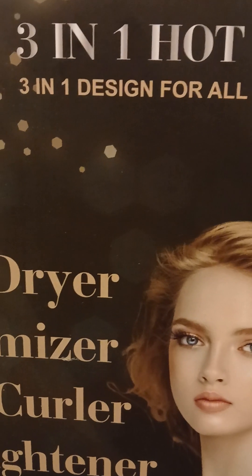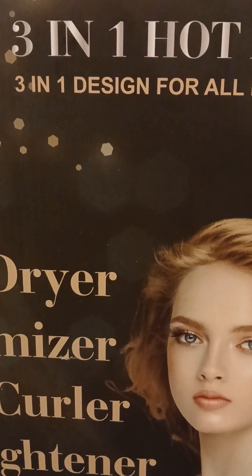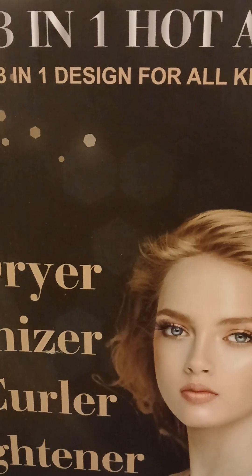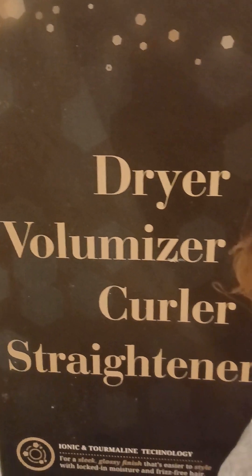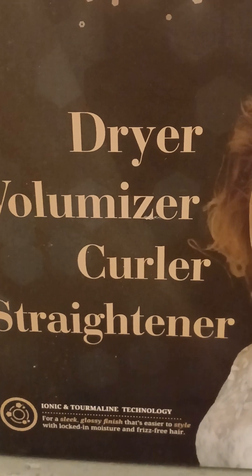It was $36.99, then it had a coupon — you click and get an extra $5 off, so I paid $31. It's a dryer, a volumizer, a curler, and a straightener.